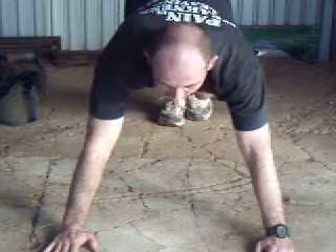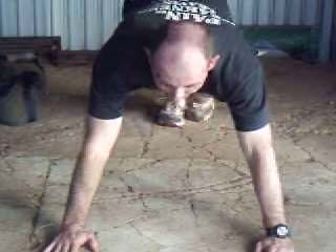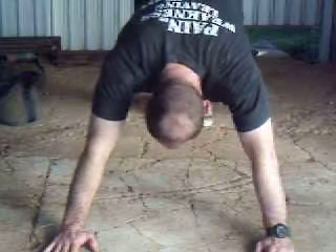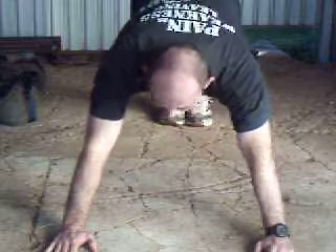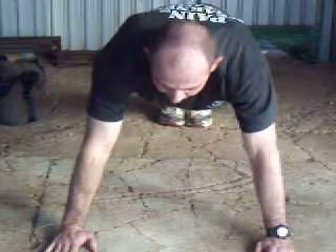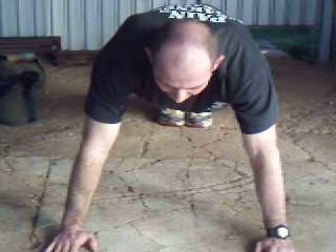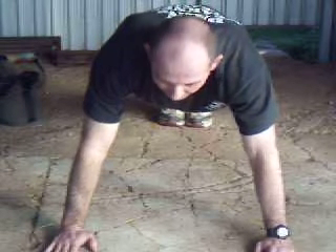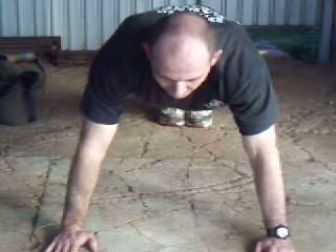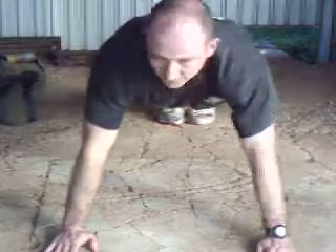A variation of the push-up is the scorpion push-up. This is good for working the stabilised muscles. Start off in normal position, hands just a little bit wider than shoulder width apart, body in a straight line. As you lower yourself down, you bring one leg up into the air and look over that shoulder. That's one rep.